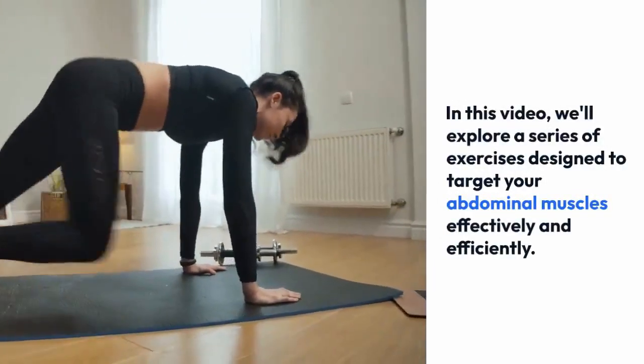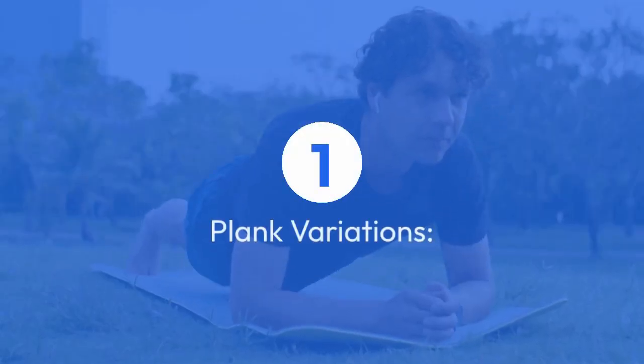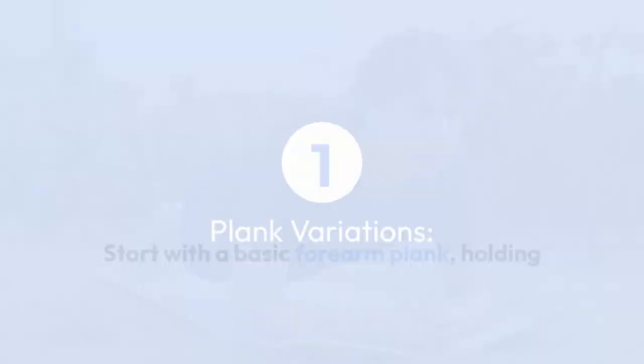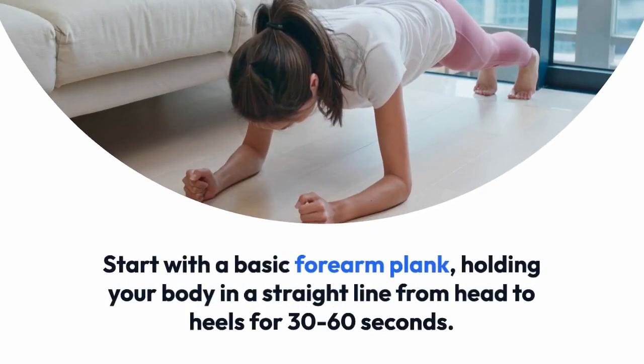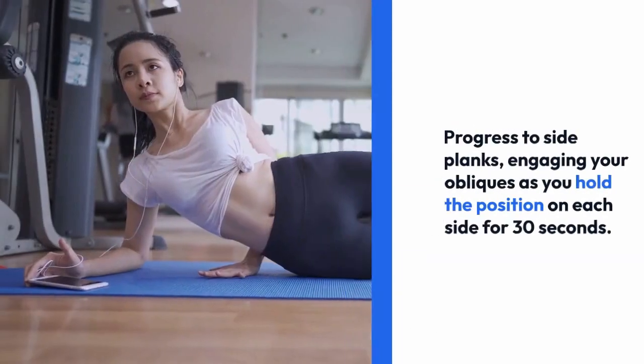One: plank variations. Start with a basic forearm plank, holding your body in a straight line from head to heels for 30 to 60 seconds. Progress to side planks, engaging your obliques as you hold the position on each side for 30 seconds.